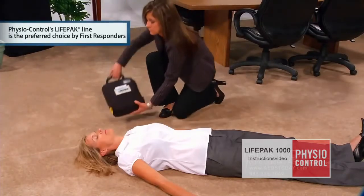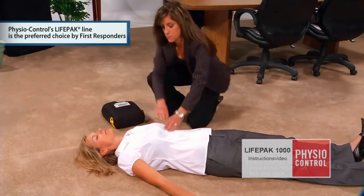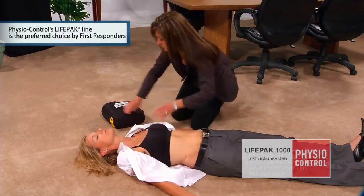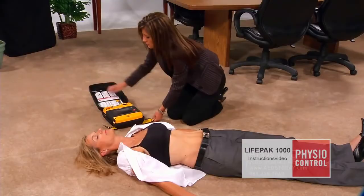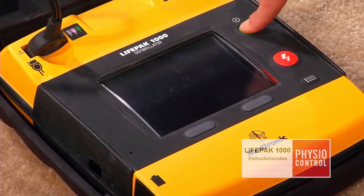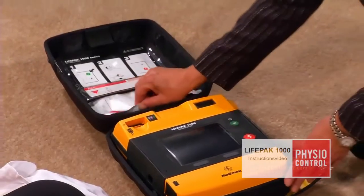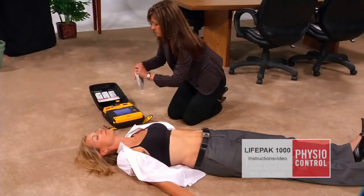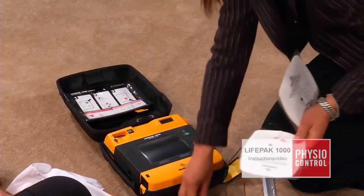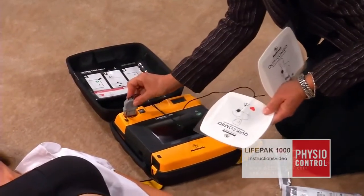Set the AED on the same side of the patient as you. Remove the clothing from the patient's chest as quickly as possible. Press the ON button. Connect electrodes by plugging them into the AED and then properly applying each electrode pad to the patient.